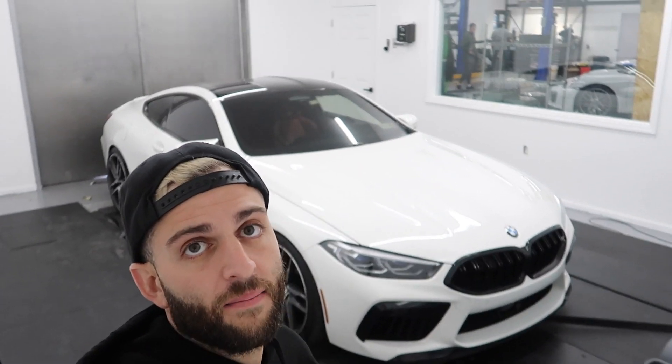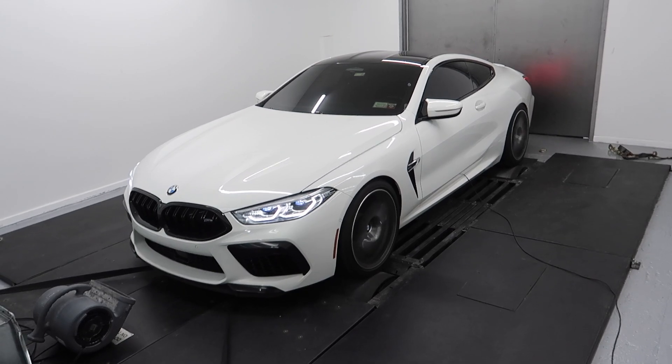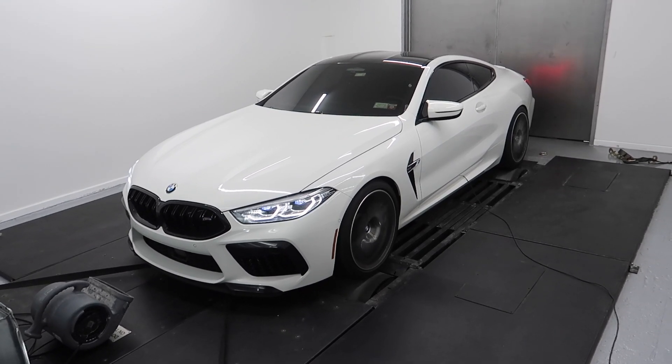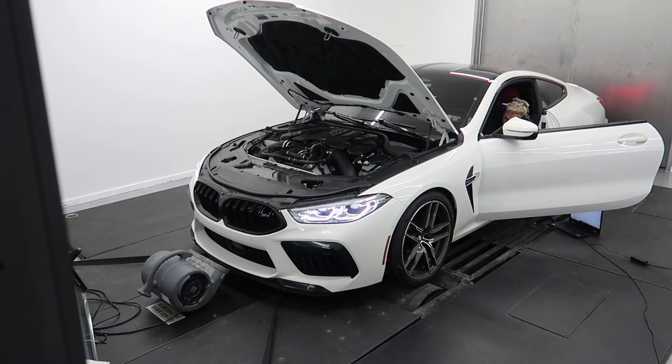Alright, so on this M8, I'm going to do some pulls on it and see what it makes from the factory. I run these cars in all-wheel drive mode — I see people online running in different modes, but I use all-wheel drive mode with our link system. Let's see what it makes. That's it for the baseline pulls — the car made 566 wheel horsepower, 550 wheel torque. I'm going to make some more hits now with the tune and see where it's at.